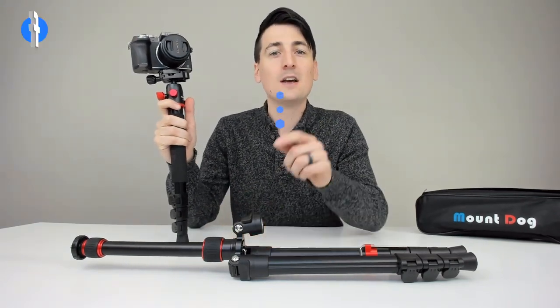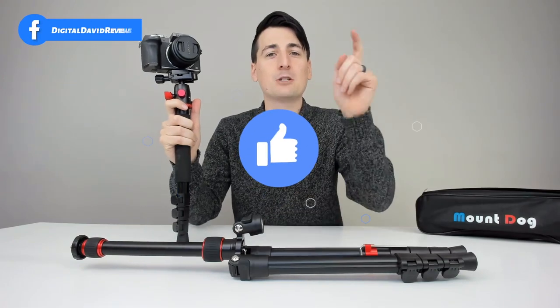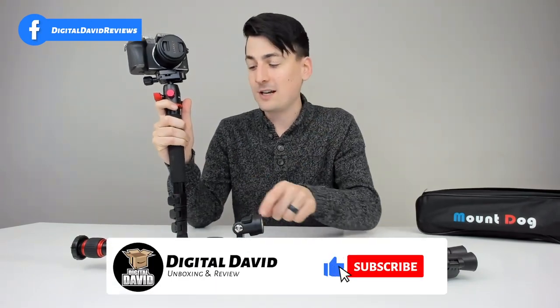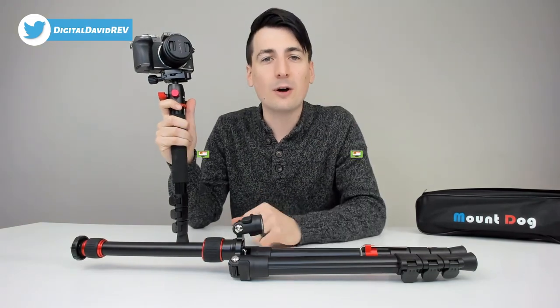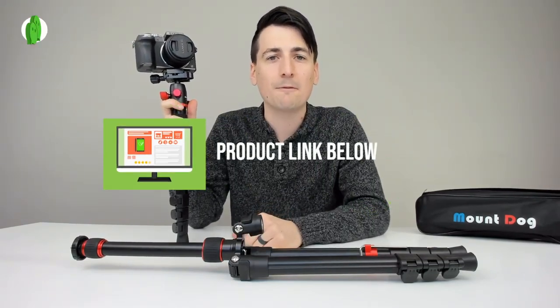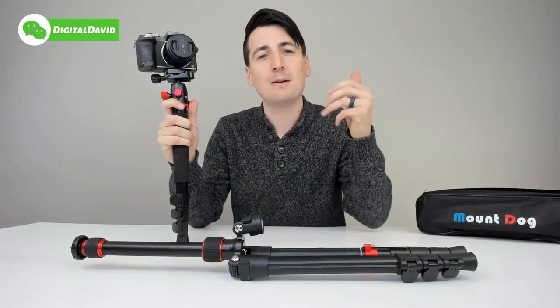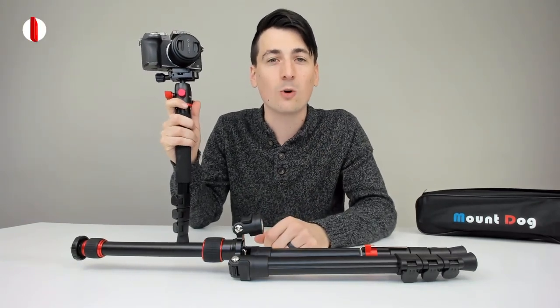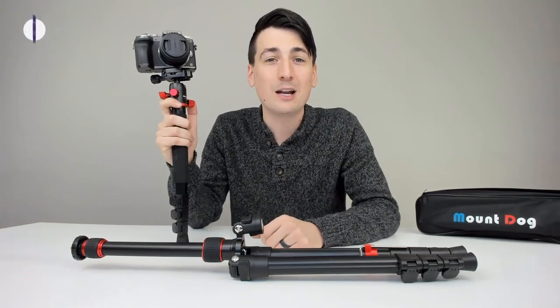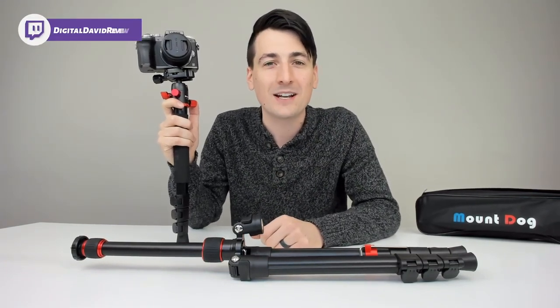Let me know what you guys think about this in the comment section below — I'd love to hear from you. Be sure to hit the like button and subscribe to my channel. If you're interested in this product, the link is in the video description below — please check it out and do your shopping from that link. Give us a follow on Facebook, Twitter, Instagram, WeChat, our website, free newsletter, Twitch, and Discord. Thank you so much for watching — we have new content daily and can't wait to see you in our next video.